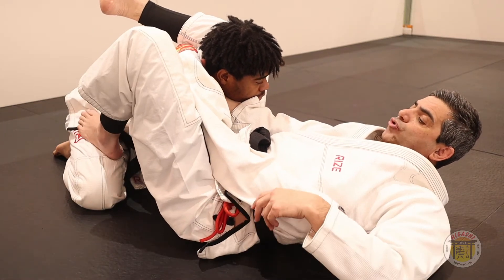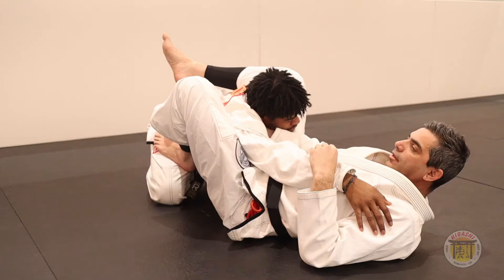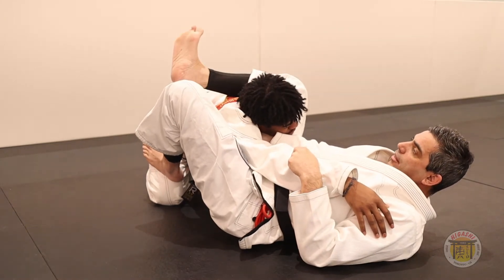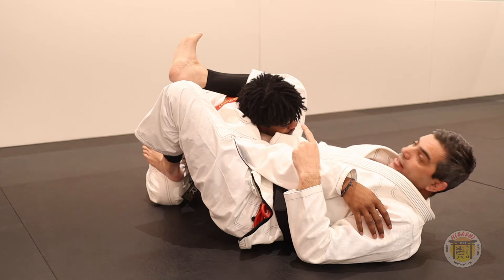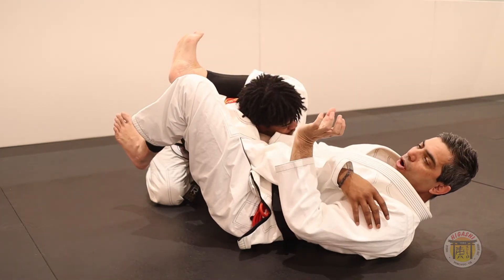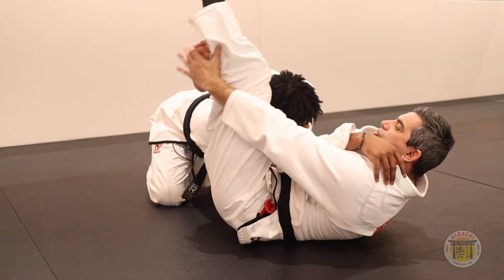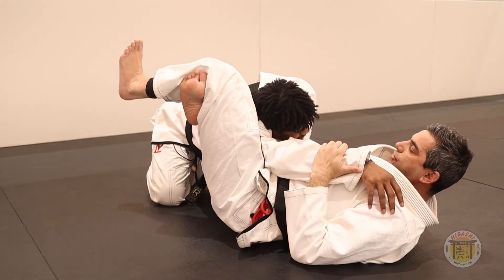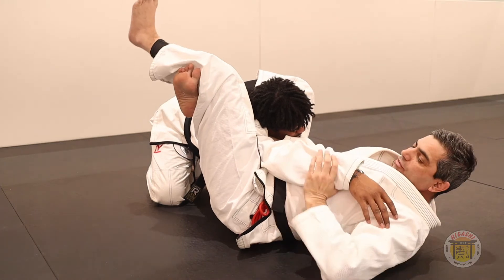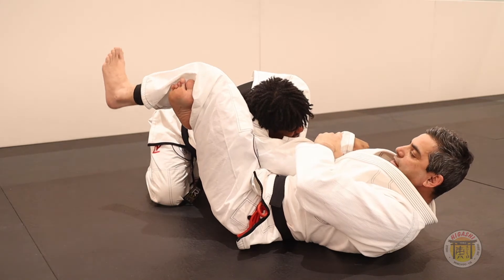At the same time, I need to turn my butt and put my butt out. In this moment, I use this leg and turn. Do pressure here — it's very important. Flex your foot, because when you flex your foot, your muscle will be contracted. So close here and do your foot flex. Close towards you. Use this hand in front of his face and close.